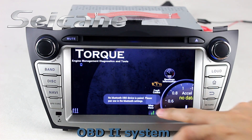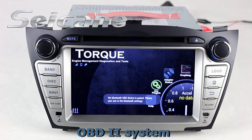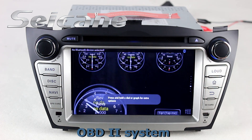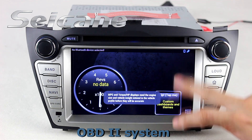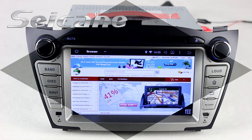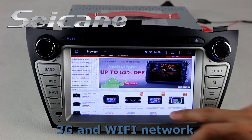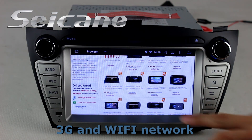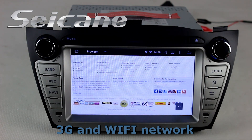The OBD2 system makes it possible to monitor the car's fuel consumption, water temperature, intake pressure, and so on. You can surf the internet by Wi-Fi or 3G function. You can set a Wi-Fi hotspot in your cell phone and connect this unit to your phone.